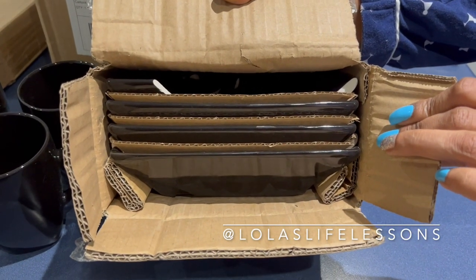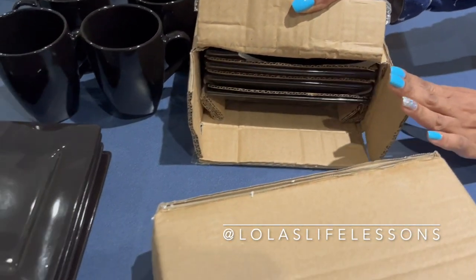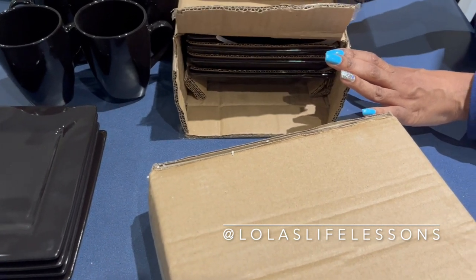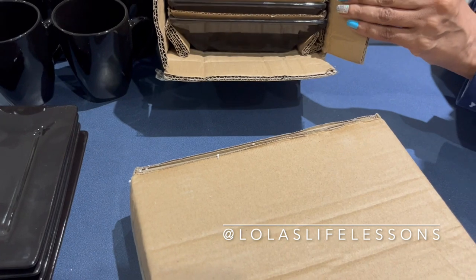This whole set was $110, and I've bought sets of dishes for like $25 or $50 and they have not been this easy to break. It just seems like it got broken in the shipping.